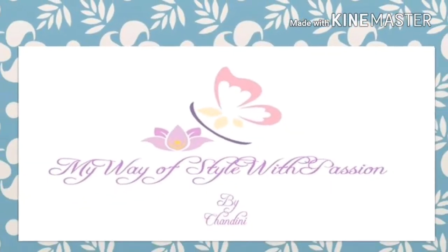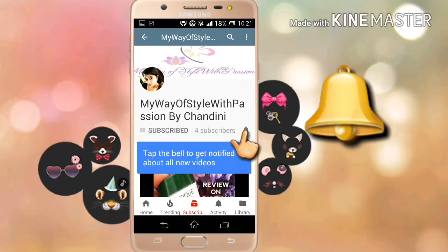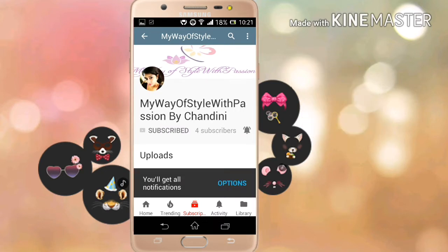Hey guys, welcome back to my channel — my way of style with passion. This is Chandni for you. Please hit the subscribe button if you're new to my channel, and if you're already subscribed, please press the little bell so you never miss any update on my new videos. This is completely free for you guys, but it means a lot to me, so thank you.